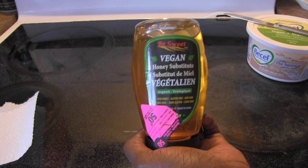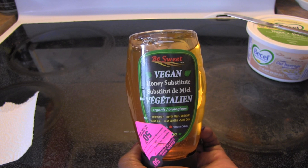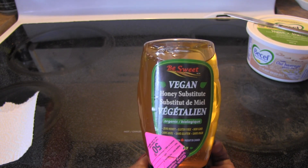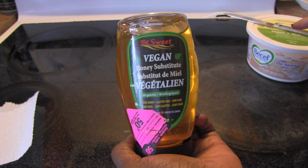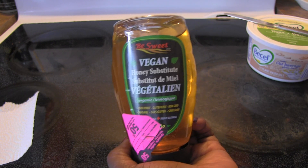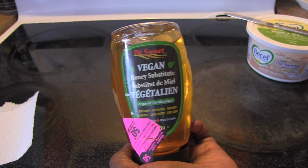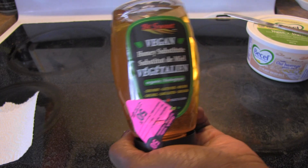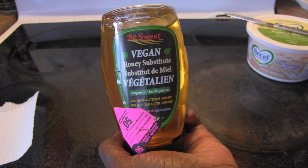Now, Loblaws, Real Canadian Superstore, Fortinos, Zehrs, No Frills — they're all one company, but there are some variations within the stores. No Frills is the store where you can get more of the cheaper products, more of the no-name brands, and Fortinos is kind of the middle of the road, while Loblaws tends to seem a little more high-end.